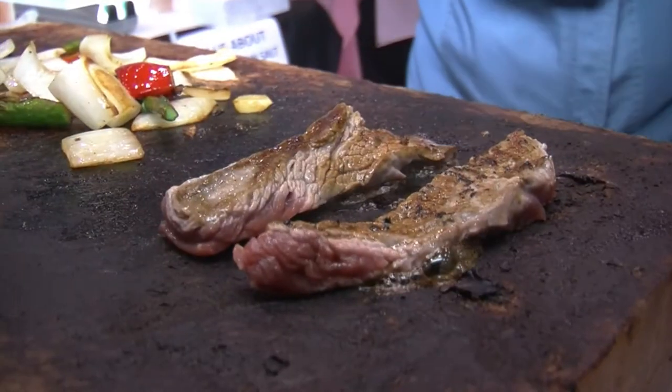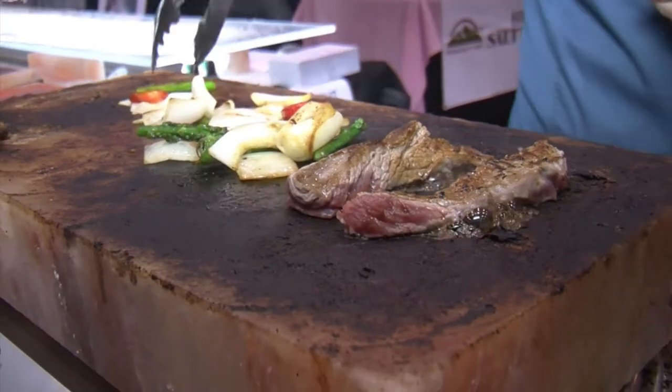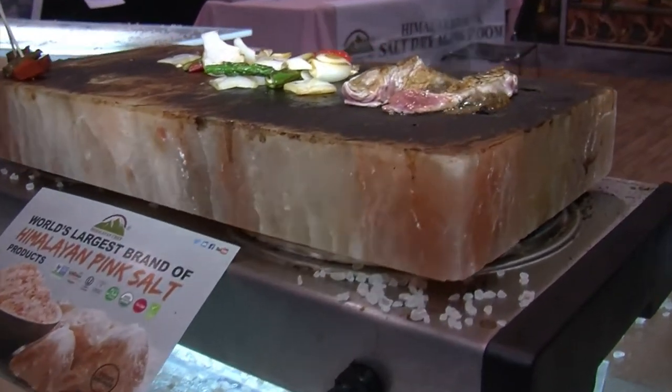We have a block of salt. This is Himalayan pink salt — healthiest salt in the world, 84 trace minerals, all the same minerals your body uses: manganese, iron, and copper. What we're doing is treating the block of salt like a pan. Once you heat this up, you temper it up nice and slowly, and then you just put your food on it. No salt needed beforehand, no seasoning needed. As the moisture of the food hits the salt, it dissolves the salt and picks up that seasoning. It's just robust and delicious.